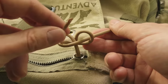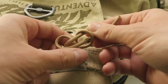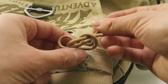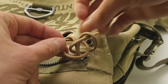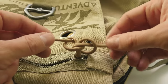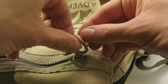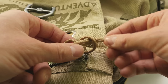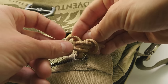Pick up your left end again and go into the loop on the right. Then pick up your right end again and go into the loop on the right side, and then pick up the right end again and go into the loop on the left side.